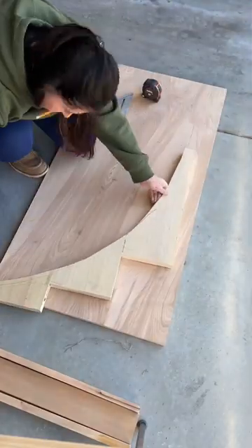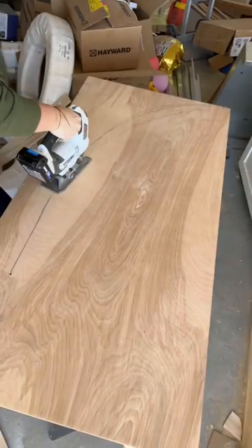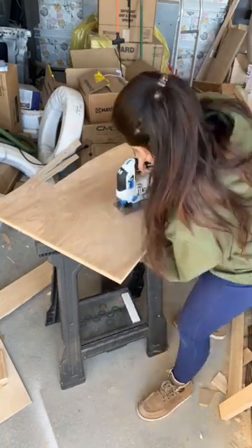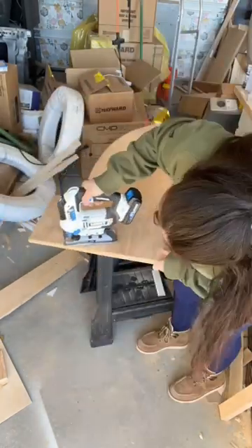I grabbed some hardwood three quarter inch plywood and I drew an arch shape. I'm using this super fine finish blade from Spider to cut out the arch shape on one side, then I flipped it over and used that as a stencil to cut out the second arch.